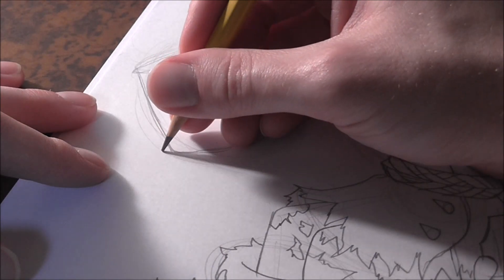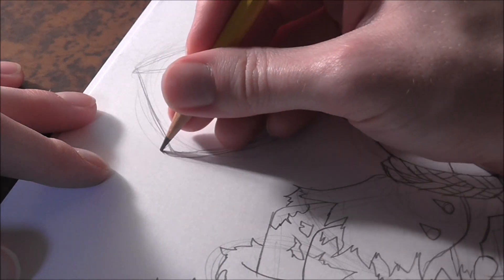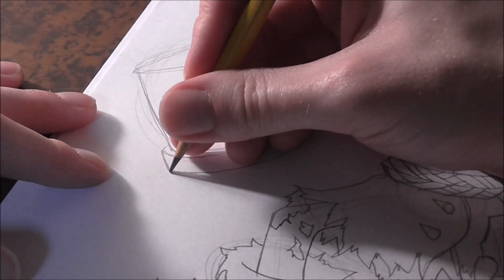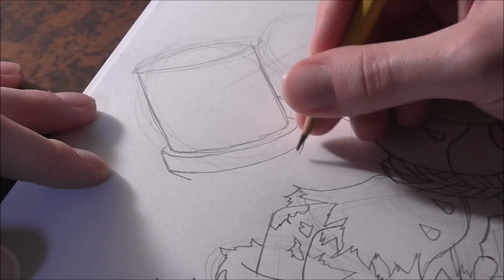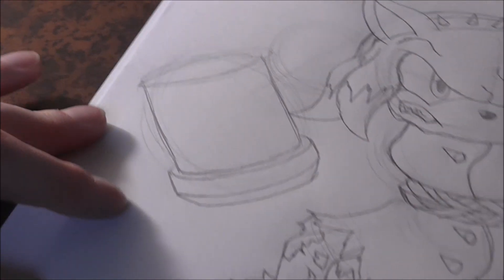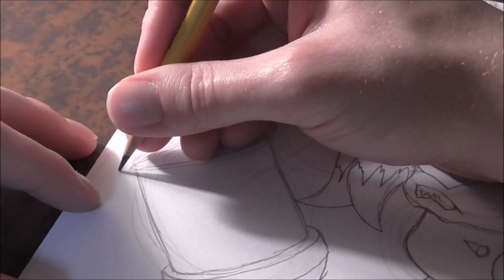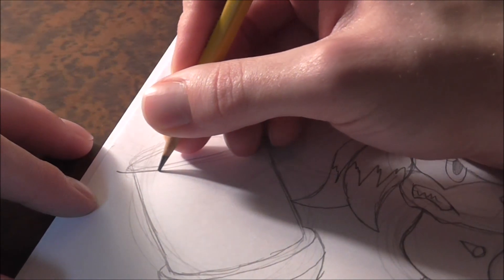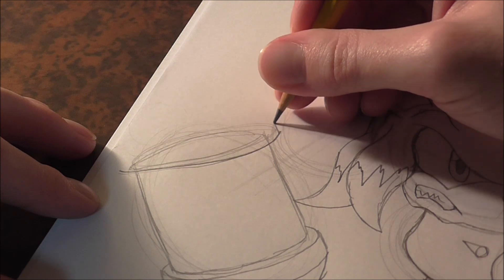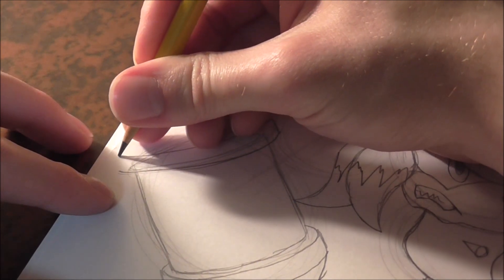Very similar to the shoe, get a line that hugs the bottom line of the hammer very closely, then go out and hug it again — keeping that roundness. Then it goes in and curves around. For the top, we're going to see it from a slightly different angle. Get a nice curve line going up, then another curve line going down.